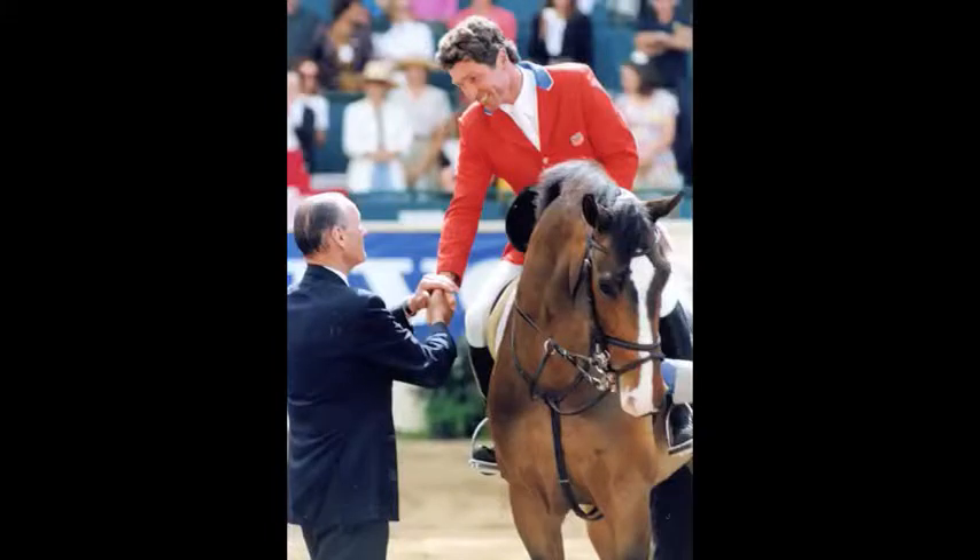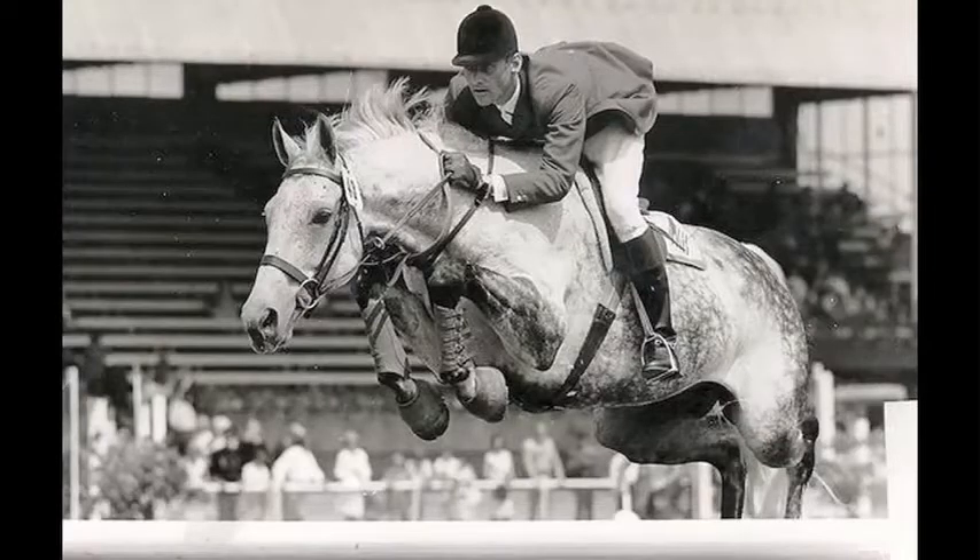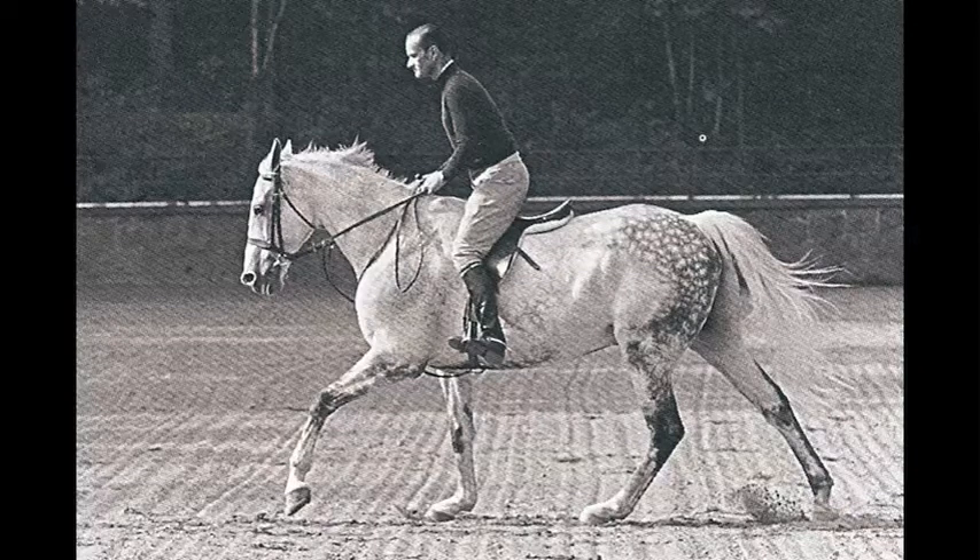As Bill Steinkraus said: you've got two hands and two legs and you use them all, all the time, but certain ones predominate. And unless horses respond to all of them as appropriate, to the extent that you ask, you don't have a really made horse.